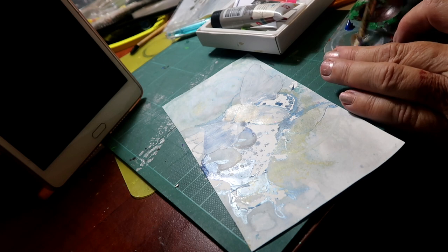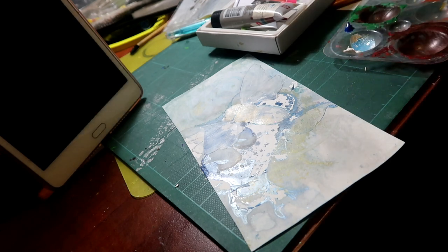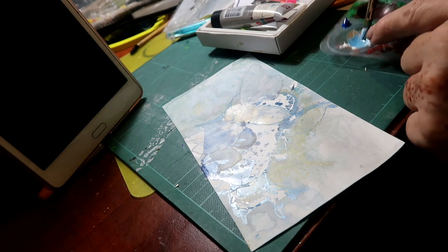So, with the gold and the white, I'm thinking it's a little bit too blue. I think we need a little tiny bit of green in there, just a touch.